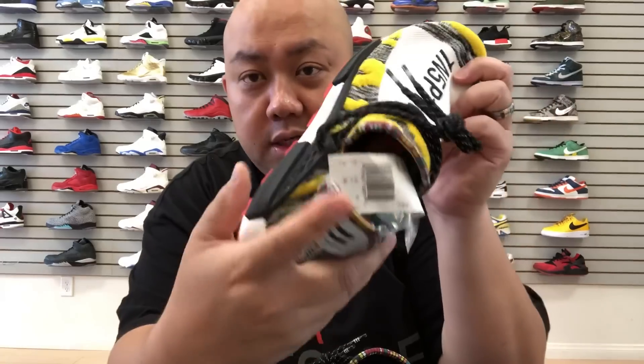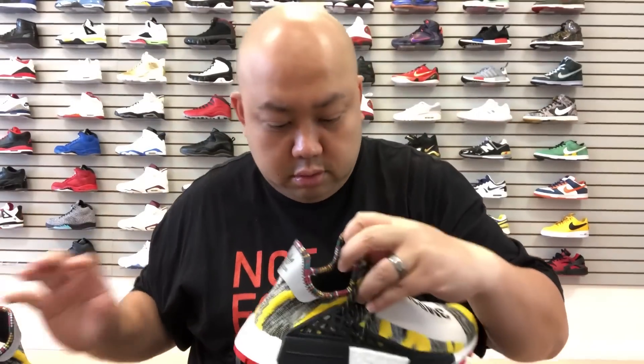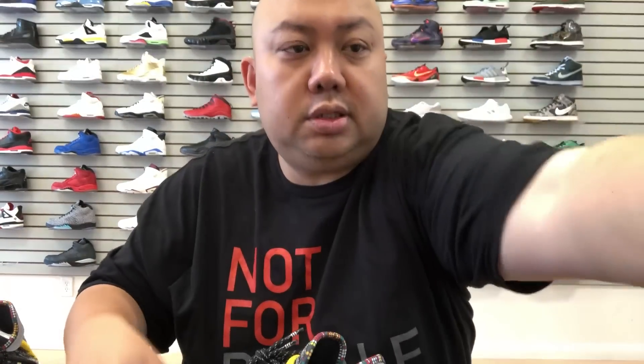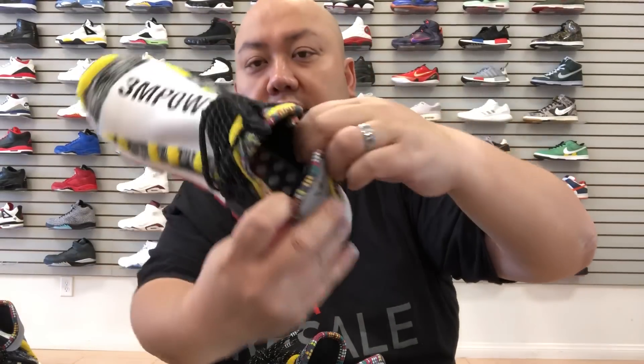Without further ado, let's go to a full detail review on both of these joints. I was gonna do separate review videos, but why not do both at once. The sizes they have available: on this joint they got a size nine and a half, on this joint they got size 10, and this right here is size seven and a half.